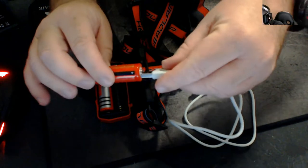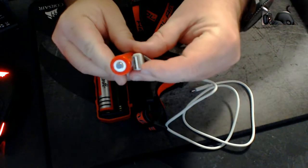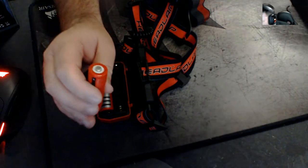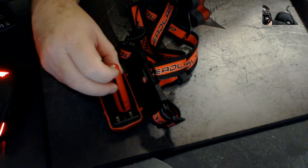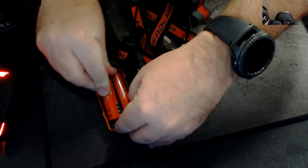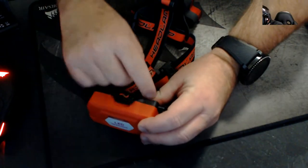Just trying to give you some examples of the size — so they're really big. The best thing about these is usually when you put batteries in they always go one way and then the other alternating. These don't — these actually go in the same way. So it's quite easy to put them in and just shut the lid.